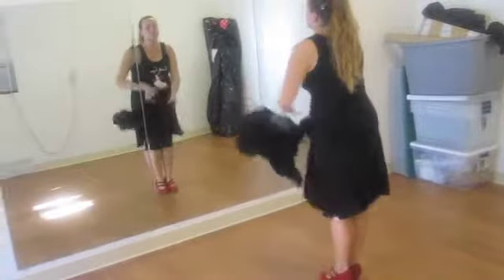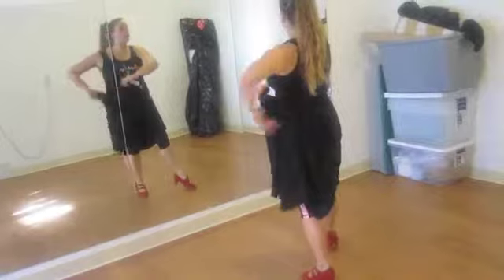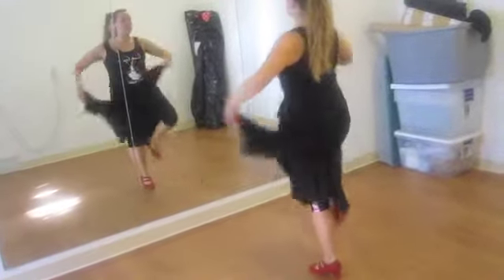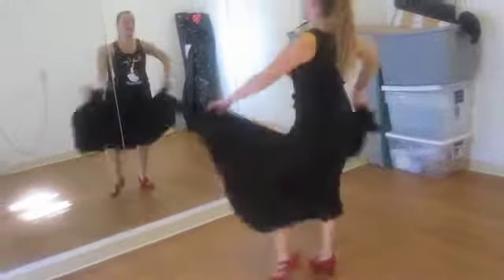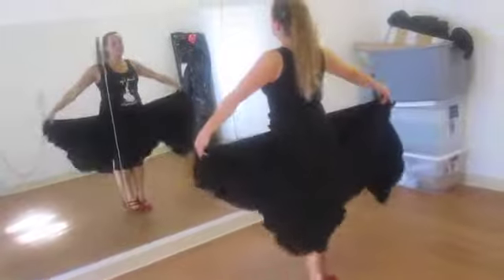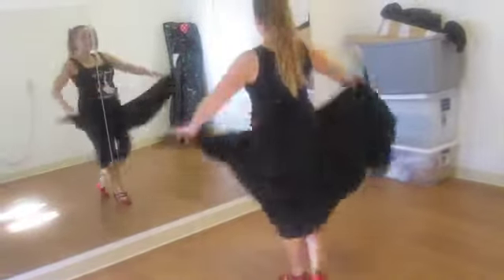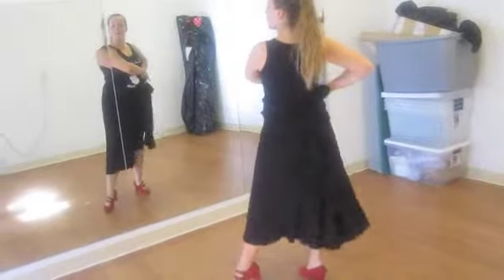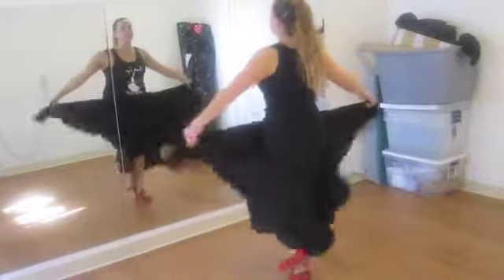And with the skirt it's this: out, put it in back, step, out, together. Out, put it in back, step, out, together. Out, put it in back, step, out, together. And out, put it in back, step, out, together.